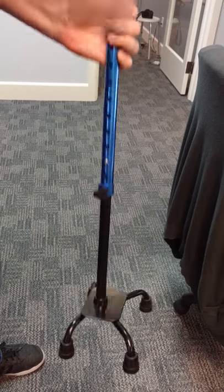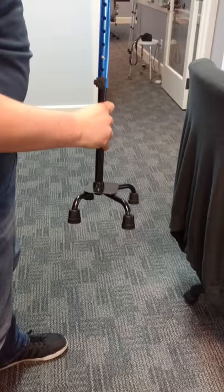We're going to convert the quad cane from right handed to left handed. I'm going to loosen up the tension knob. I've already loosened it a bit.